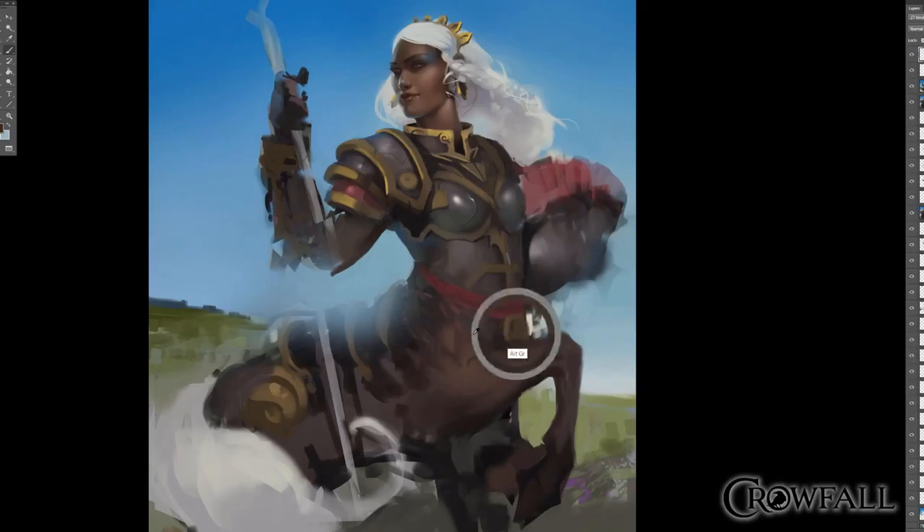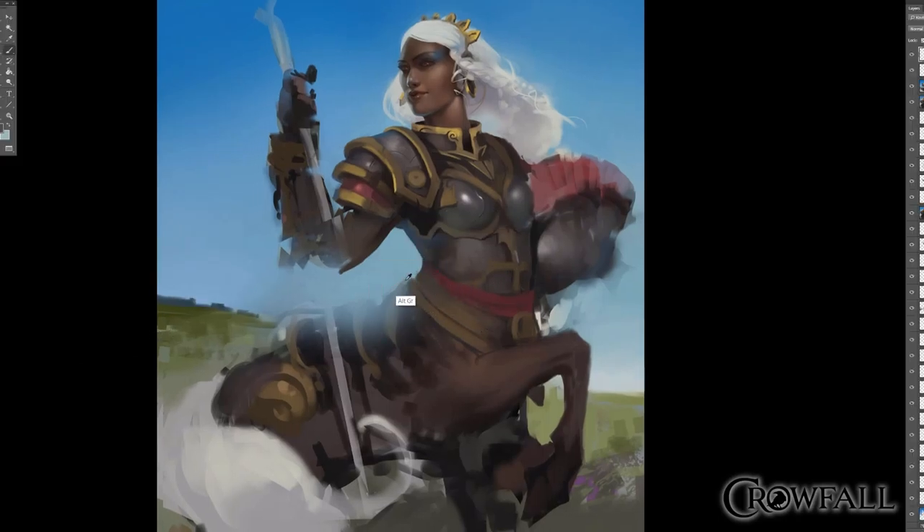What's nice about working on characters after the first one is that a lot of the armor is already figured out, so I don't have to conceptualize what the armor looks like at the same time as illustrating. I can just look at what we have and figure out a version that matches this female — her chest is definitely a little bit different. I still want it to look feminine; the male's armor is so massive it would look odd on her. I like to have some of that light coming out from below her armpit, coming around the breastplate and the back of the belt, to have some of that blue wrap around.